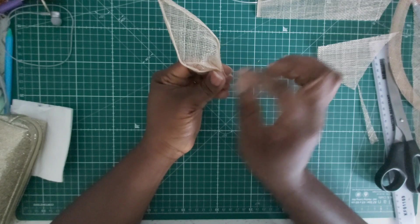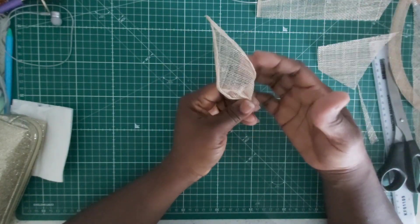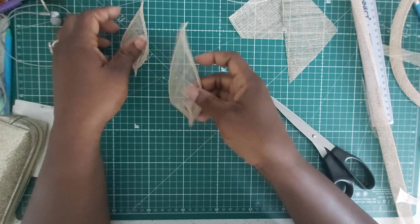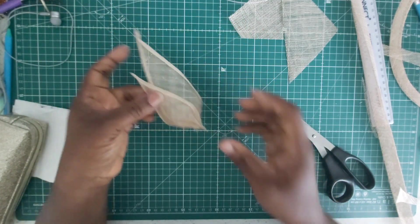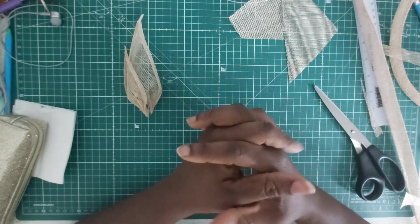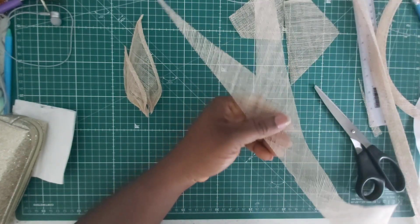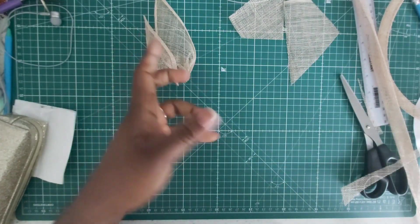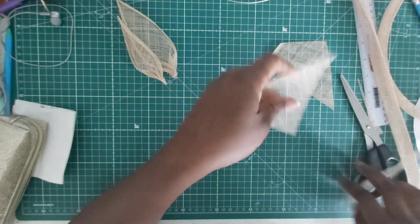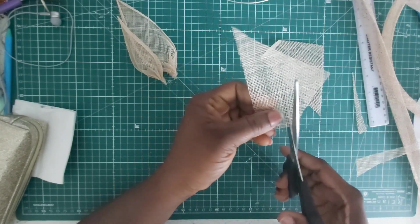You can use a needle to stitch this bit down so it holds in place, and you can do multiple leaves in both sizes. We've done some leaves — let's go ahead and learn how to do some buttons and beads with sinamay. When your sinamay pieces are left over, don't throw them away — you can always use them for these little embellishments.